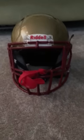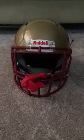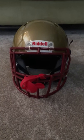So that was my helmet review. I hope you guys have enjoyed this video, and I will see you next video. Bye, guys!